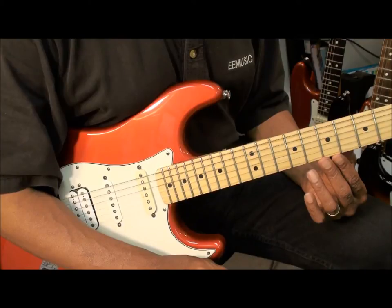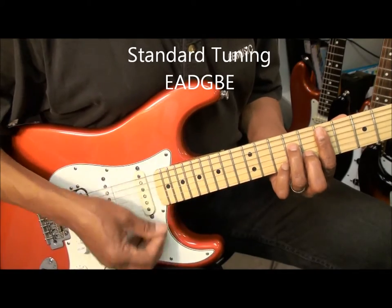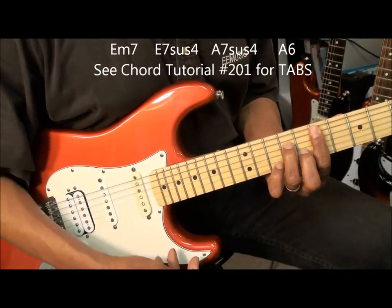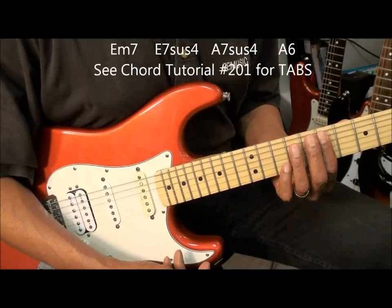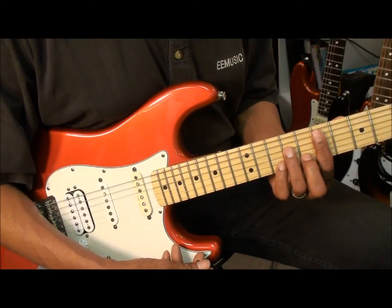The guitar is tuned standard — E, A, D, G, B, E — and we're going to be playing some chords like this. That's an E minor 7. Any chords I play here you can learn with tabs from chord tutorial number 201 on this channel. There's a link provided in the video and the description to get you to it.